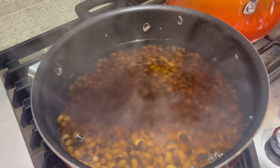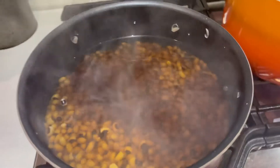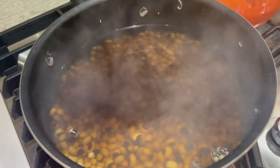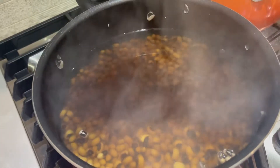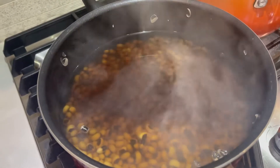Today I'm going to be making some black eyed peas with some smoked turkey necks and neck bones. I have pre-boiled my black eyed peas — I put about six to eight cups of water, boiled them for about ten minutes, and now I'm letting them sit for about one hour.